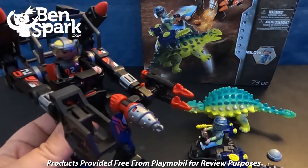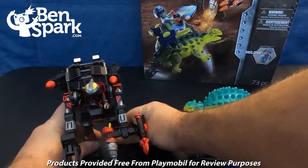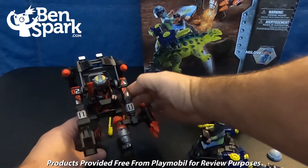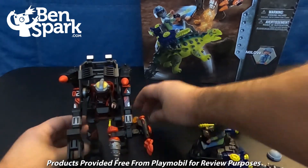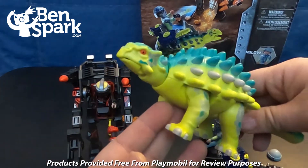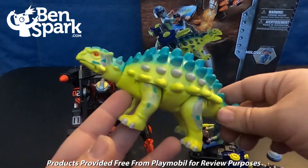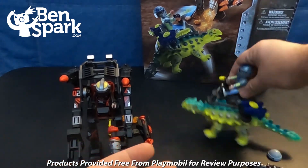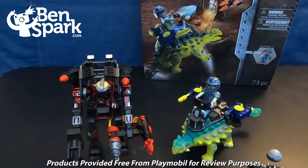I'd like to thank the folks at Playmobil for sending me this fun set of figures from Dino Rise. It's a fun dinosaur, and again Playmobil folks, thank you very much for sending me this for the review. We've got a fun set to play with and a great addition to your Dino Rise collection. This is Drew Bennett from BenSpark Family Adventures — you can find me on Instagram and Twitter as BenSpark, and on Facebook at BenSparkFamilyAdventures. Thanks for watching.